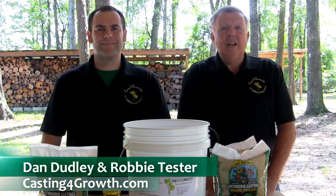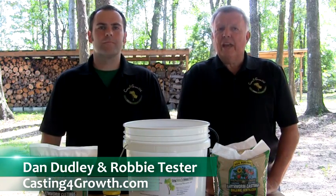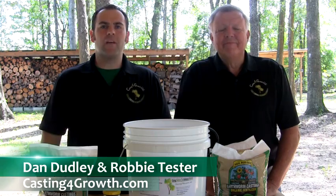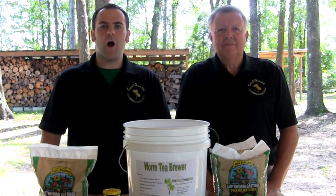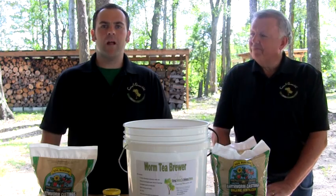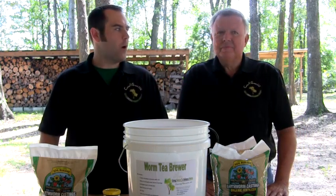Hello, I am Dan, along with Robbie. We're the owners of Casting for Growth. Our company provides worm castings and worm tea brewers of various sizes to farms, golf courses, athletic fields, lawn care professionals, and homeowners.